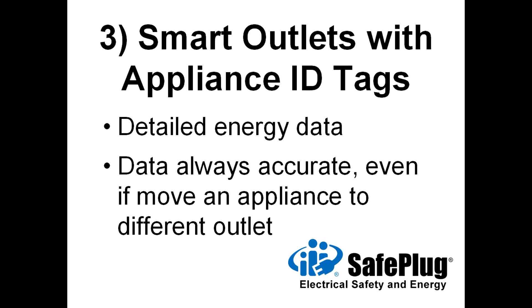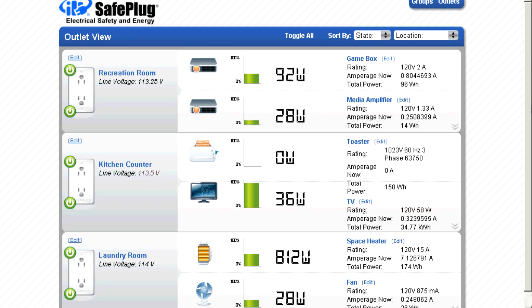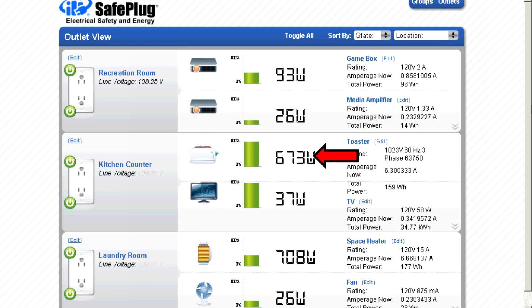The best solution requires either all smart appliances, or both smart outlets and appliance identification tags, which describes the SafePlug smart energy system. These approaches provide detailed energy consumption data, and the data is always accurate, even if an occupant moves an appliance to a different outlet. Unique appliance addresses allow permanent assignment of appliance icons and appliance names, as shown here with the yellow arrows. Now we can see which appliances are being used and how much energy they are consuming.